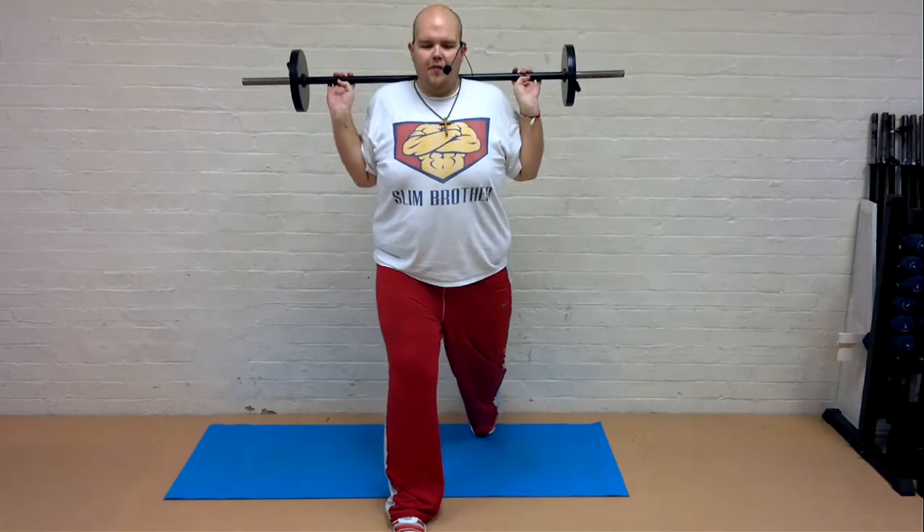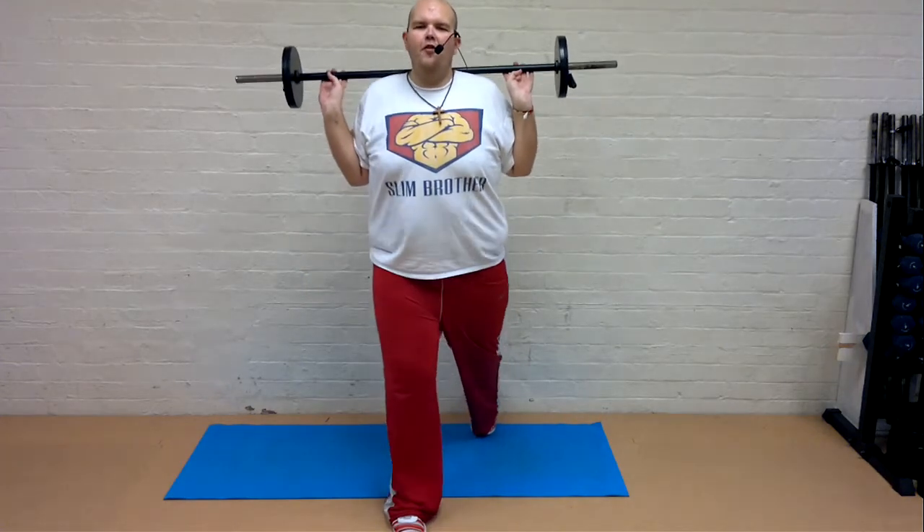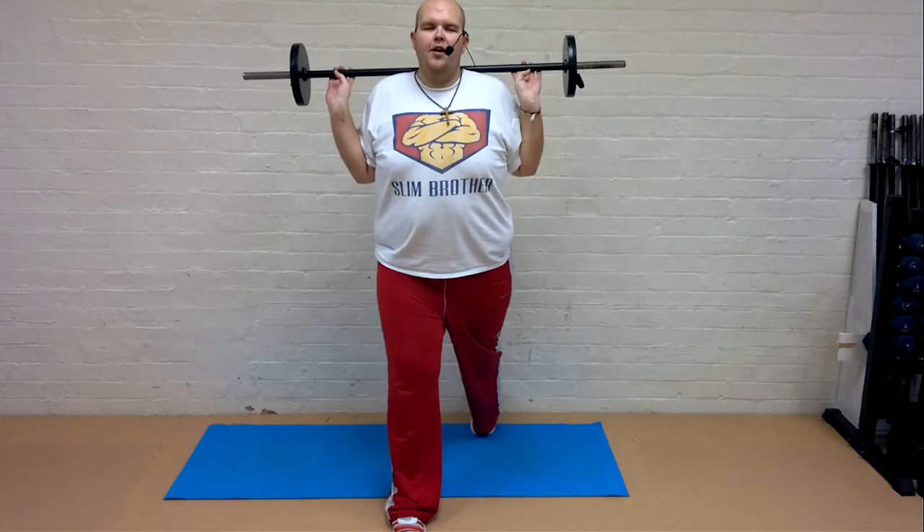Front knee stays, bit of heel. Give me singles. Drop and lift. Four more. Change legs.